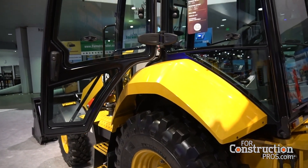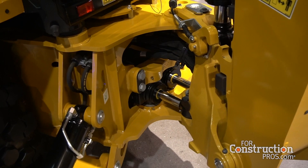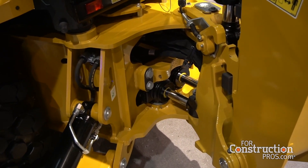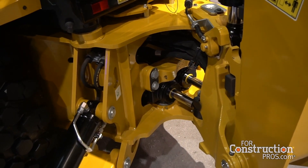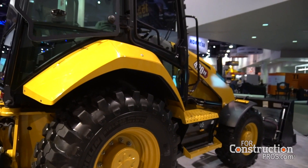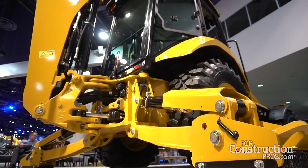So in terms of comparing this with the 420, the XE gives you the electro-hydraulic controls primarily. That's exactly right — it gives it the EH and all the features that come with EH controls. But it also gets the same performance enhancements as the standard 420. Yes, that's correct.